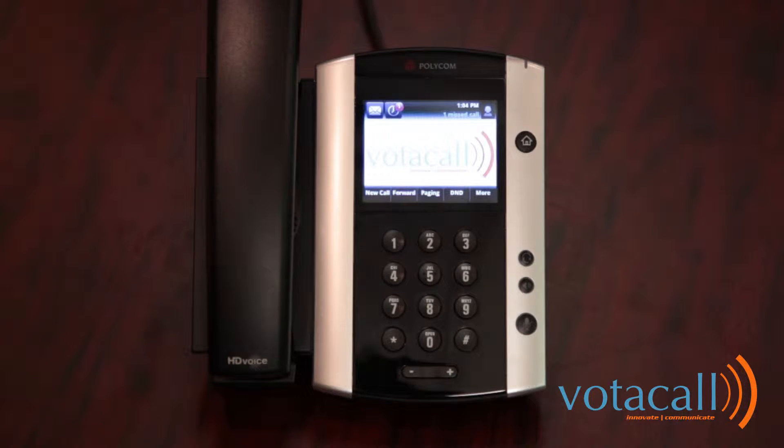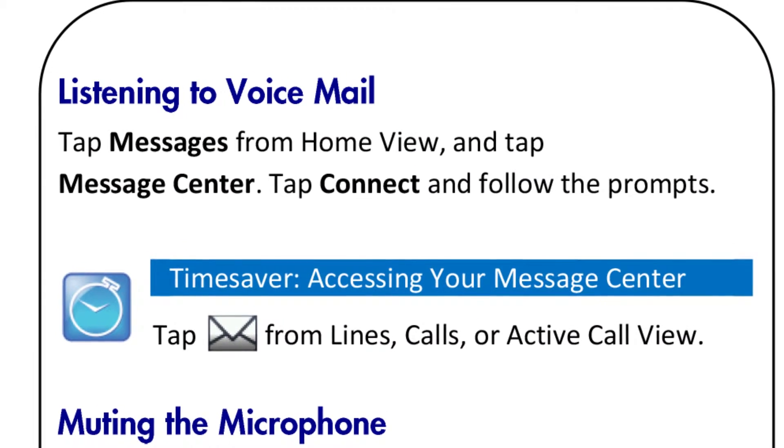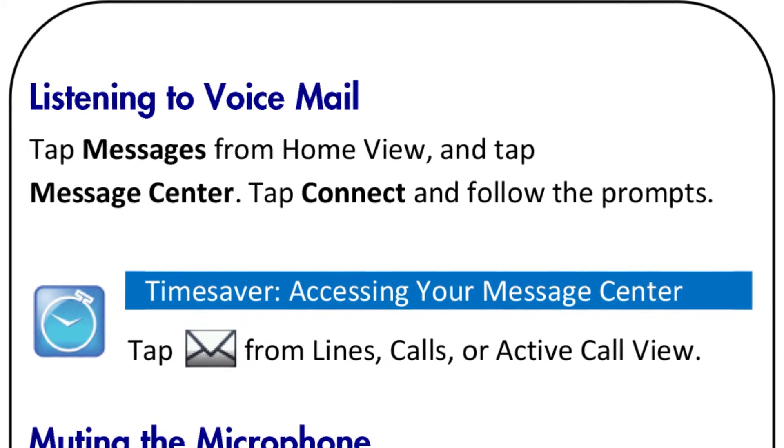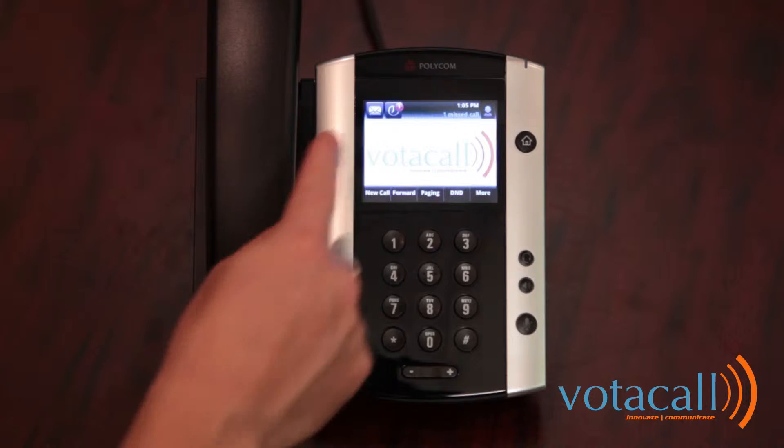So let's practice together, but first, let's get our mailbox set up. The steps for doing this are highlighted on the quick user guide under listening to a voicemail. First, you will press your messages button, which looks like an envelope in the upper left-hand corner of your screen. The system will then ask you for a password, as it assumes you are calling from your own desk. Your default password is 123456 followed by the pound sign. You will then be prompted to change your password.